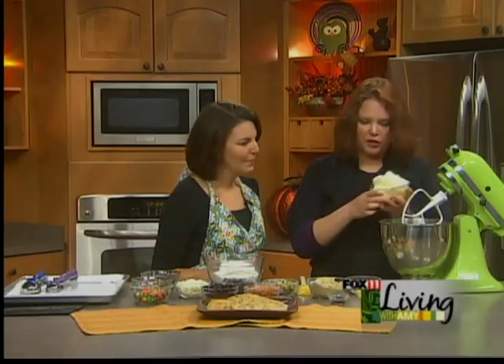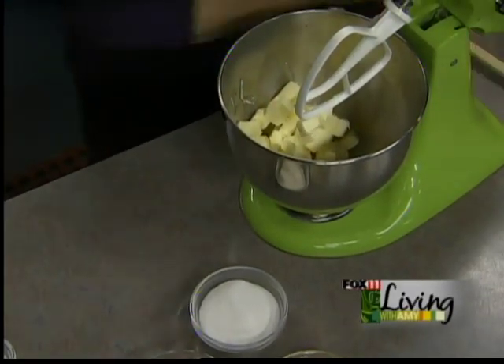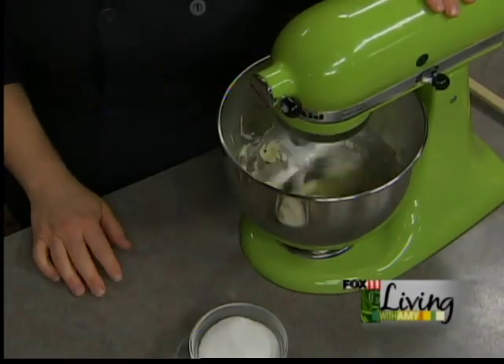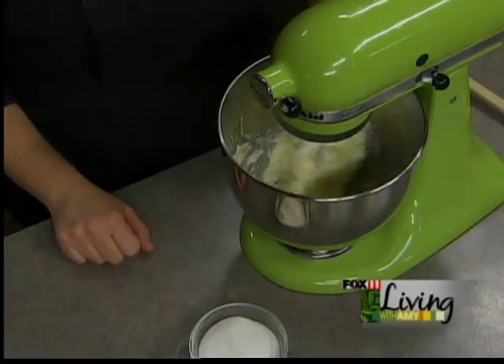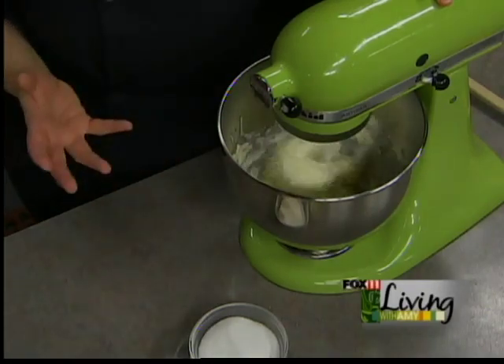So we're going to start by creaming our butter. I have two sticks — a cup of butter, which is also half a pound — and we're going to put that in our stand mixer. You could do this in a bowl with a spoon or spatula, but I make cookies in huge batches, so I use equipment. If you're really getting into cookies, invest in one of these stand mixers. I'm using the paddle attachment — if we use the whip, it'll incorporate air into the cookies. Start with just the butter and cream it for about three minutes until all the chunks are out and it's nice and smooth.